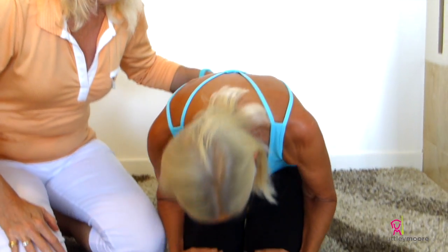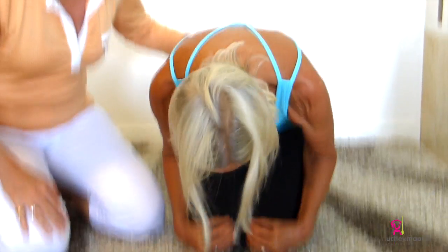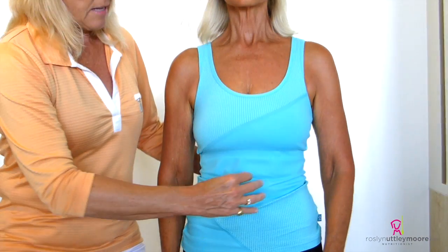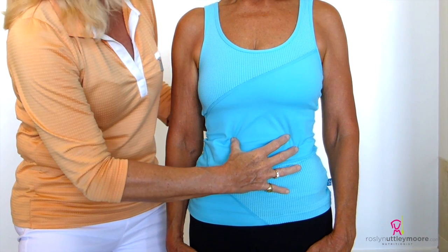Down you go. Breathing out. All the way out. All the way out — the air's completely out — and up she comes, trying to suck in through the nose but not allowing. You can see a hollow in the diaphragm, and then normal breath.